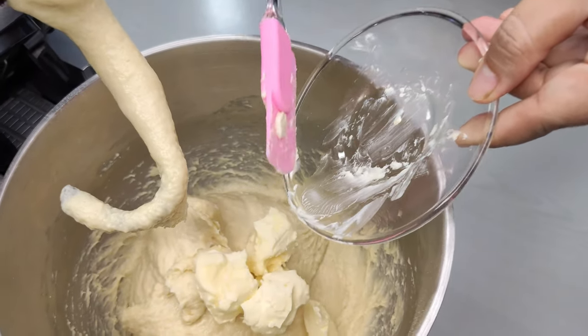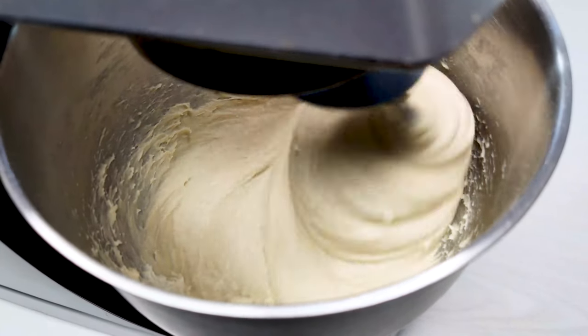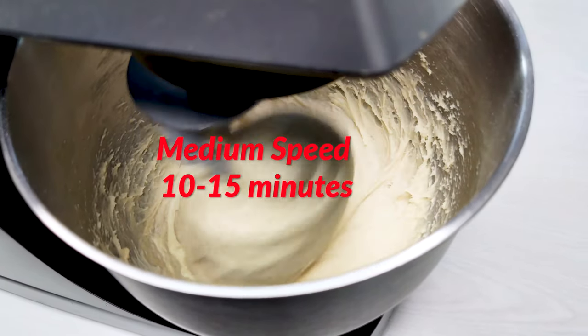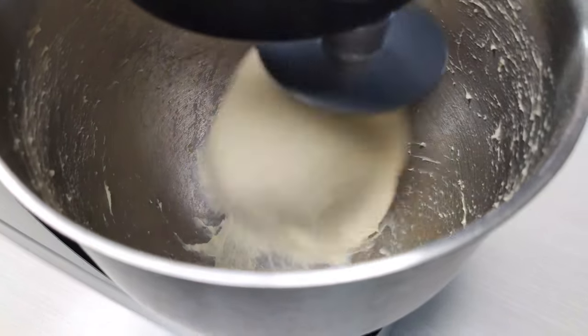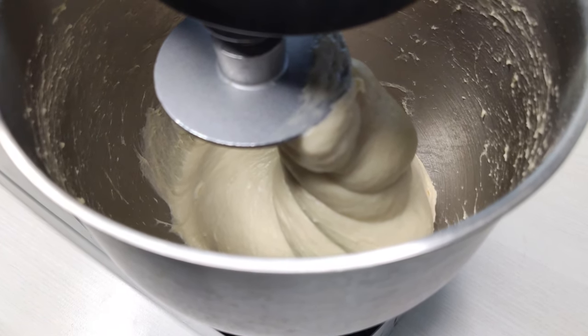Add 55 grams of unsalted butter straight in — the butter shouldn't be too cold, it should be softened. Then turn the mixer back on and finish fully kneading it on medium speed; the entire process should take about another 10 to 15 minutes. At first the butter will slide around and the dough will look like it's coming apart, but eventually the dough will come back together, becoming an even smoother lump than before. Don't be too worried if it looks very sticky — in the last minutes it'll eventually clean the bowl and look much more cohesive. That's when it's done.